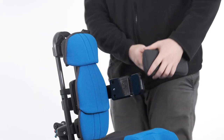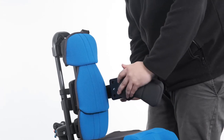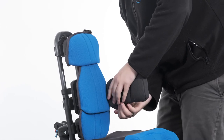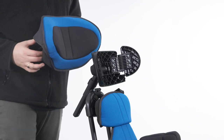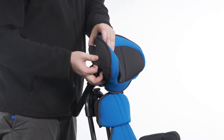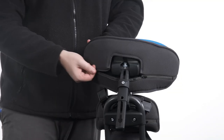Attaching the headrest cover. To attach the headrest cover, align the headrest cover with the front of the moulding and wrap the cover over both ends, securing in place with the zips. Ensure to align the cover so that the zip is closest to the bottom edge.